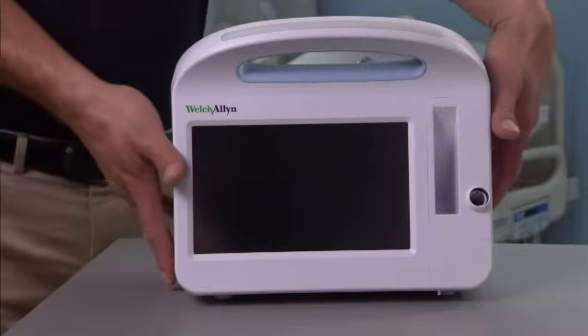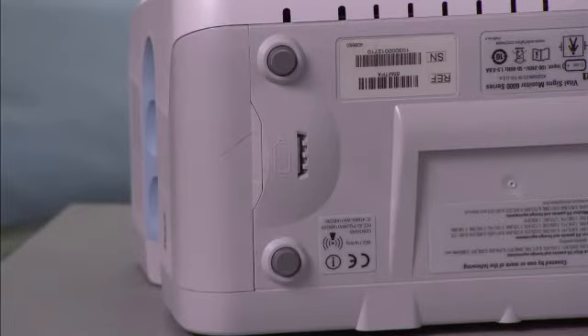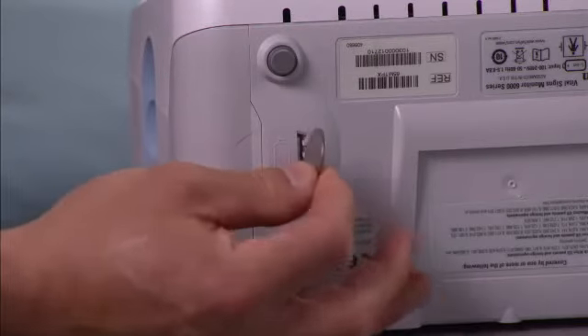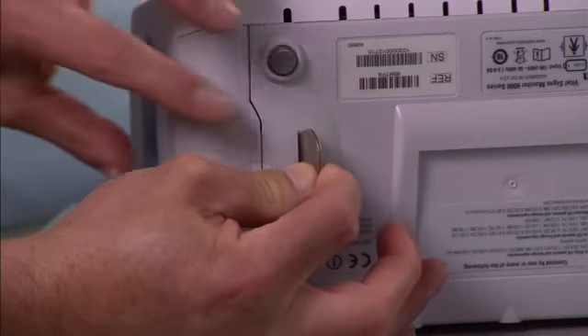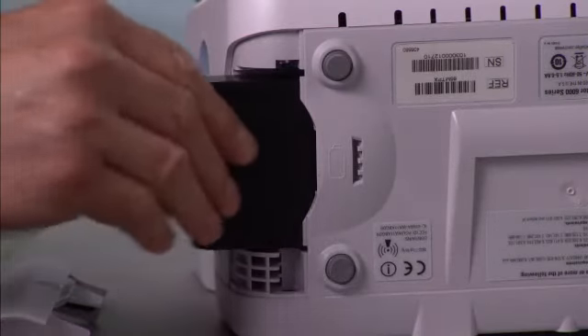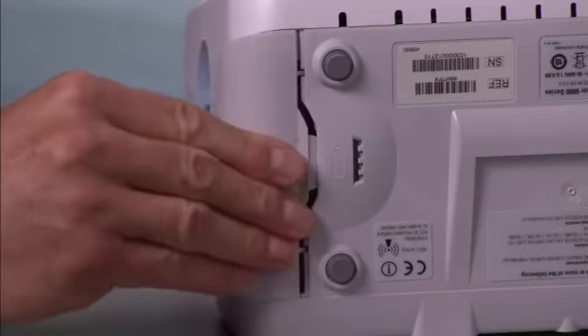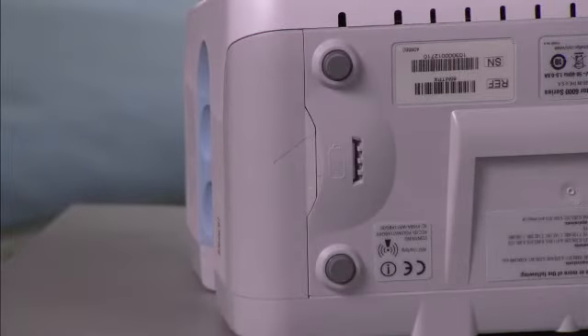Turn the monitor upside down to access the battery cover. Locate the battery indicated by the battery symbol. Insert a coin into the slot and push to open. Slide in the battery. Replace the battery cover by inserting one end into the notched access and then pressing firmly on the opposite end.